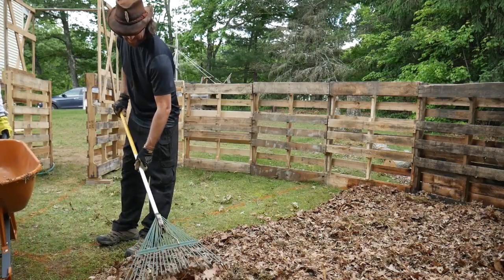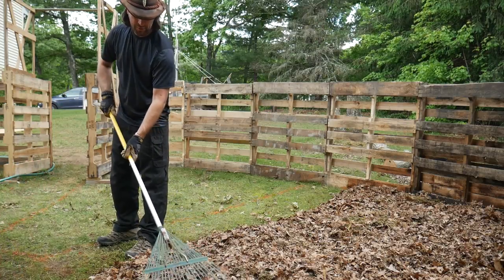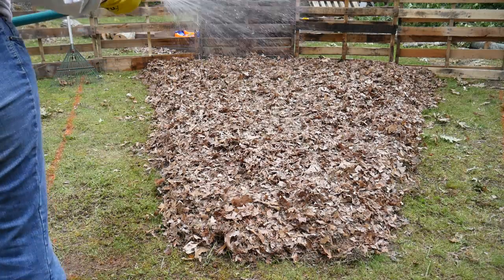I'm not schooled in the use of wheelbarrelry — in the art of wheelbarrelry. I'm just going to wet these leaves down now too. When he says 'I', he means me.